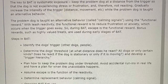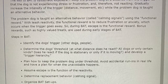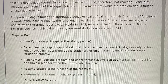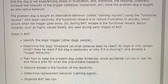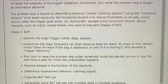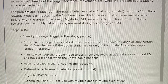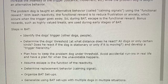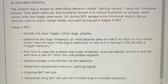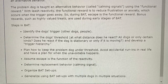Steps in BAT: Identify the dog's trigger — other dogs, people. Determine the dog's threshold: at what distance does he react? All dogs or only certain kinds? Does he react if the dog is stationary or only if it's moving? Develop a trigger hierarchy. Plan how to keep the problem dog under threshold — avoid accidental run-ins in real life and have a plan for when the unavoidable happens. Assume escape as the function of the reactivity. Determine replacement behavior (calming signal). Organize BAT setups and generalize using BAT setups with multiple dogs in multiple situations.